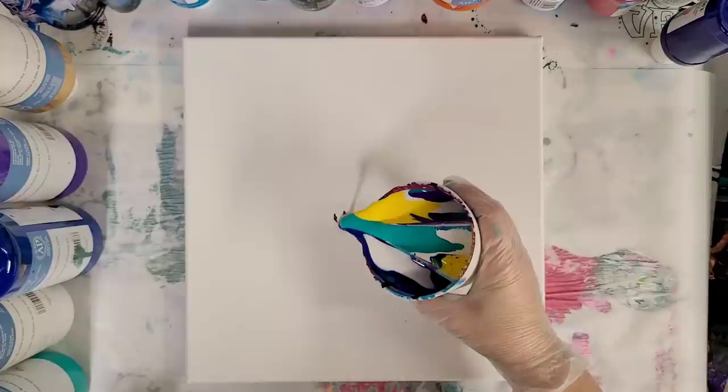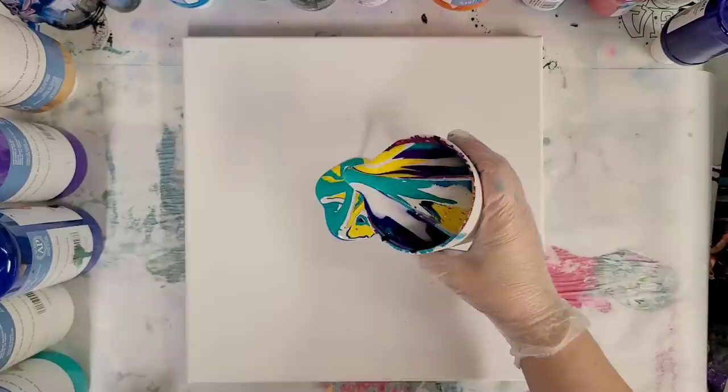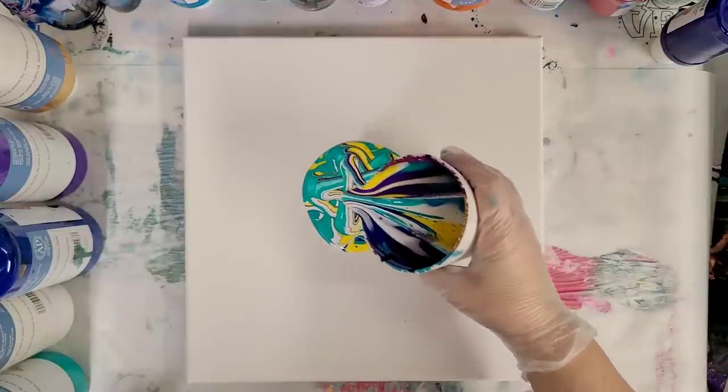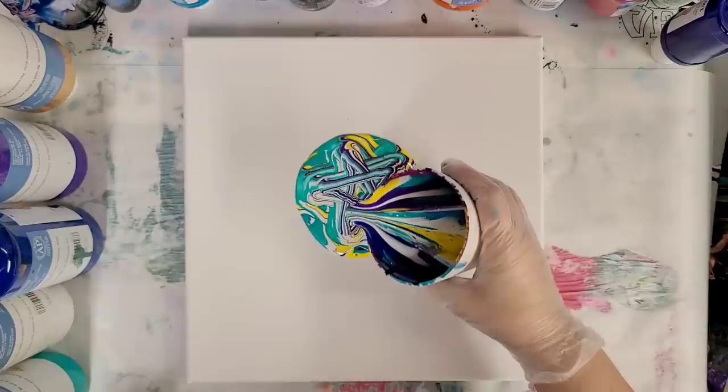So here goes nothing. I'm very nervous, here we go. I have to do this crisscross one, by the way, because I do not trust myself to try just the outline. So this is going to be interesting. I'm going to go ahead and speed this part up because I'm going to try to take my time as much as possible.